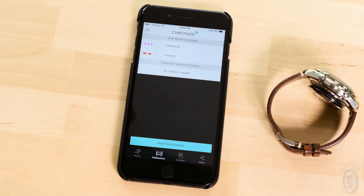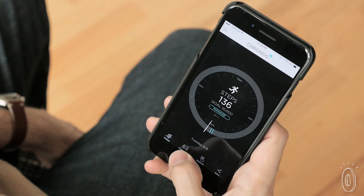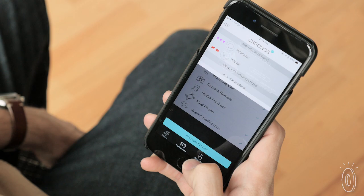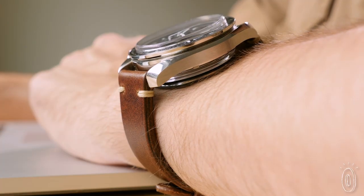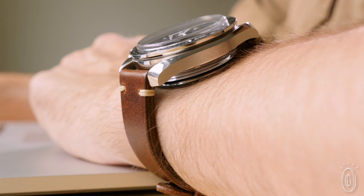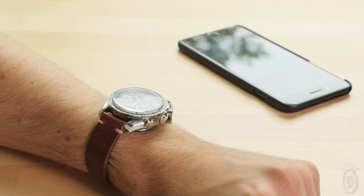It works with the Kronos Bluetooth-connected app to achieve the very same things you get from a smartwatch. You can do everything from counting steps to receiving text and email alerts, and you can customize how you're alerted with vibrating pulses or colored LED light flashes. It also locates your phone — just tap the watch to make your phone buzz and ring.